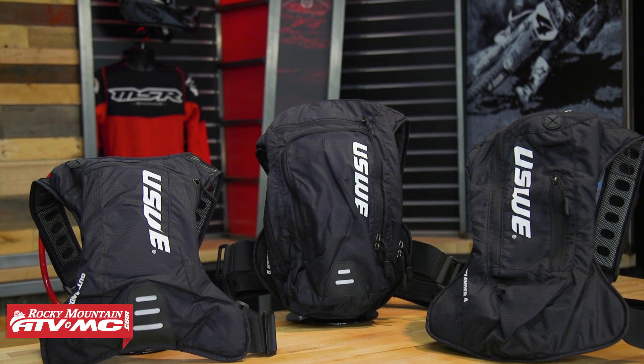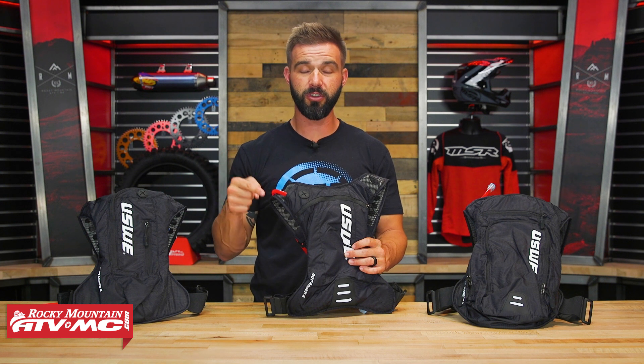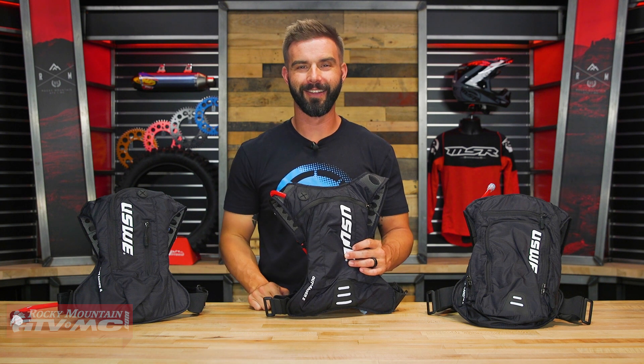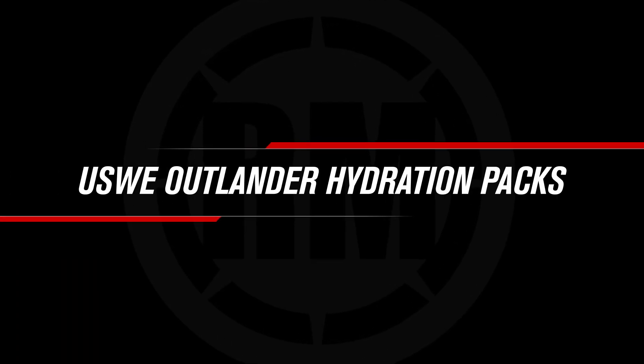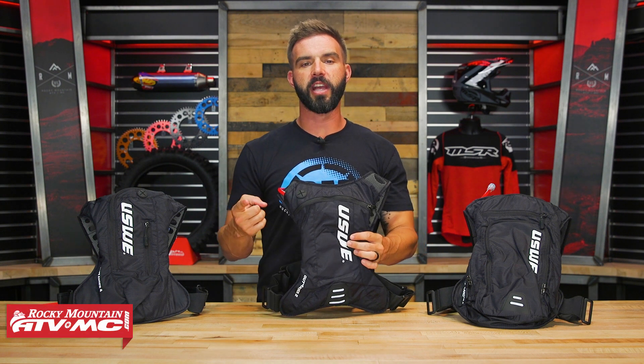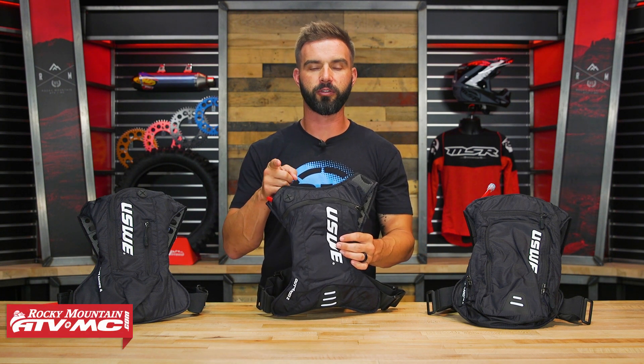If lightweight and low-profile is what you're looking for in a hydration pack, stick around because the Outlander from USWE could be what you're looking for. Today we are showing you the lineup of the Outlander packs from USWE.